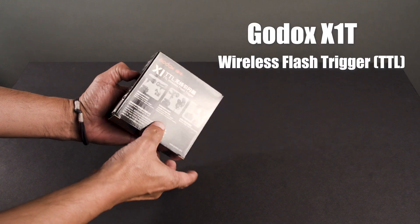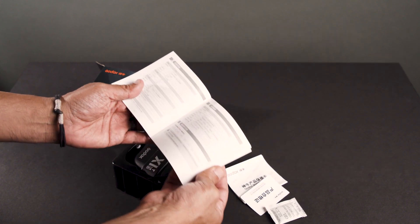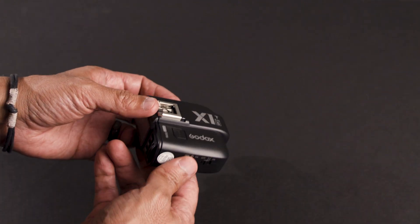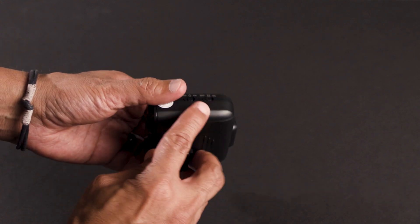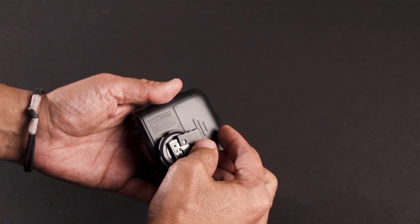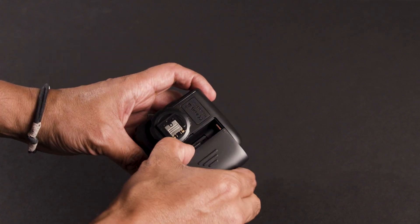Here's the X1T unit. No little case for this, but definitely a manual. The X1T is solidly built, has a pass-through basic hot shoe on the top, a power switch, and a focus assist beam switch that I can't use with the A7III. It's got an easy-to-use LCD panel and controls. Make sure to take off the plastic piece off the foot on this one too. The battery compartment takes two AA batteries.